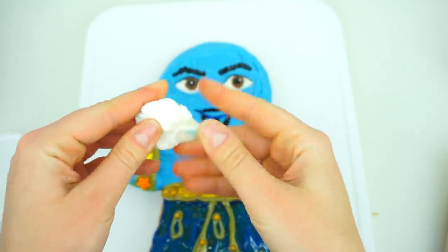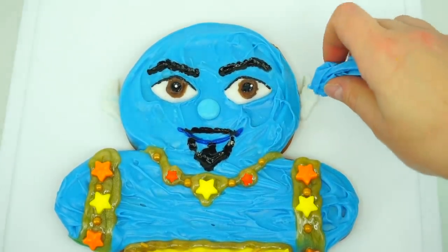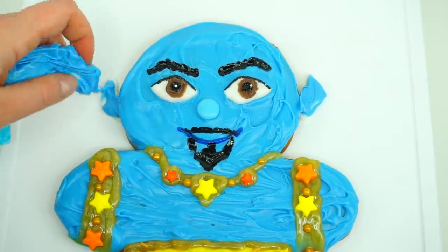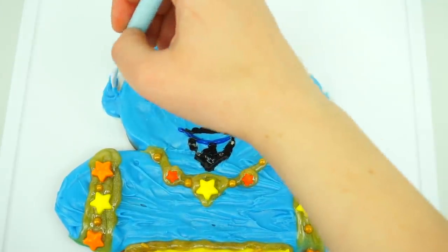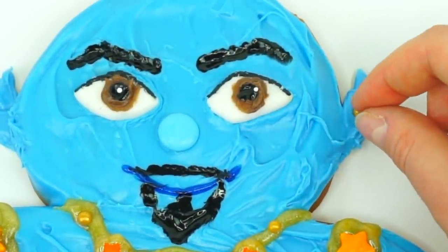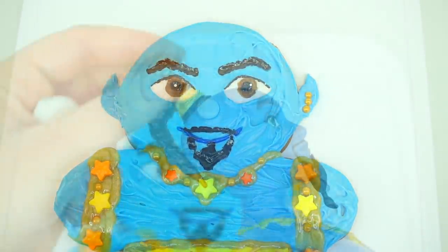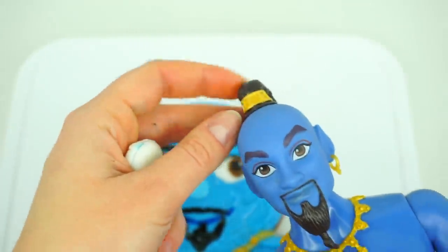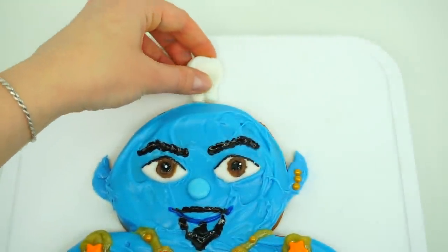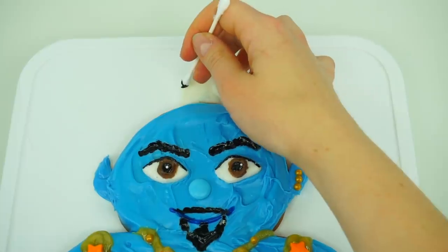Now we have a little bit more fondant left to make Genie's hairdo. And we cannot forget about Genie's pointy ears — we definitely need to paint them. Let's pierce Genie's ear. So Genie has some kind of braid. But if you look straight at him, all you see is just this section, so that's what we are going to do with our cookie as well. Painting the top with black.